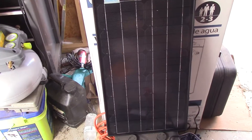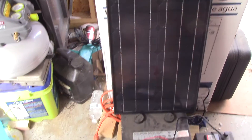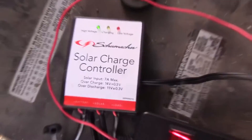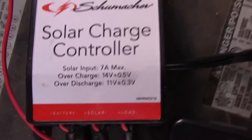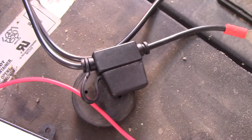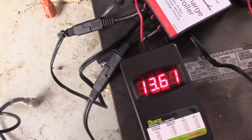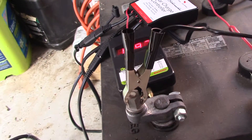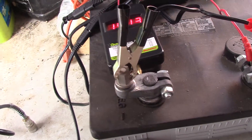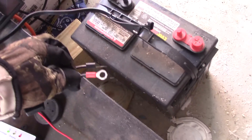There's the Renogy RNG-30 — this is just a demo panel; the one I'm using is outside but is actually charging this system. This is the Schumacher solar charge controller, 7 amps max. I've got a 7.5-amp fuse in my tender cable — I protect everything, and so should you. Put some money into terminals to make plugging in your inverters and charge controllers simple and quick.